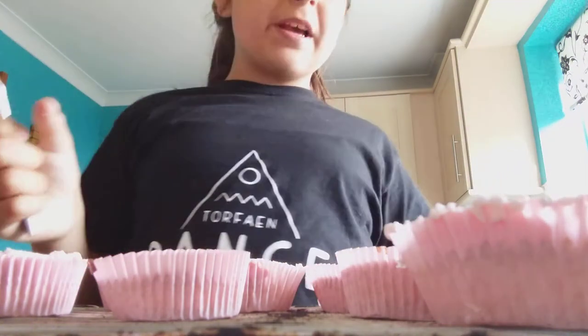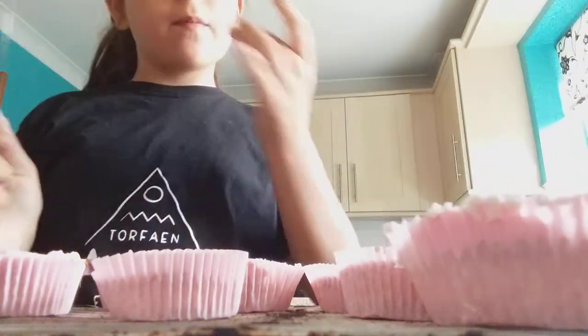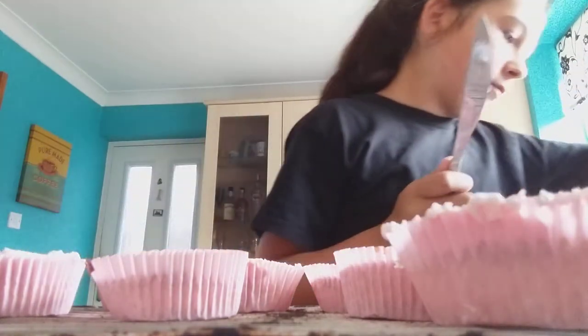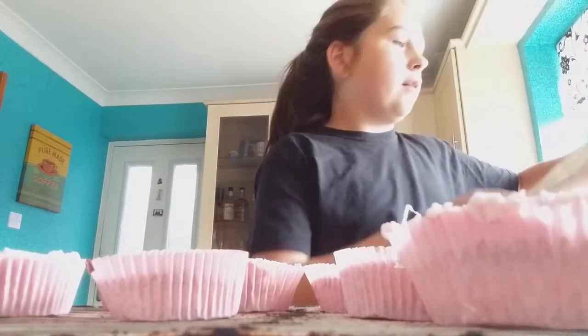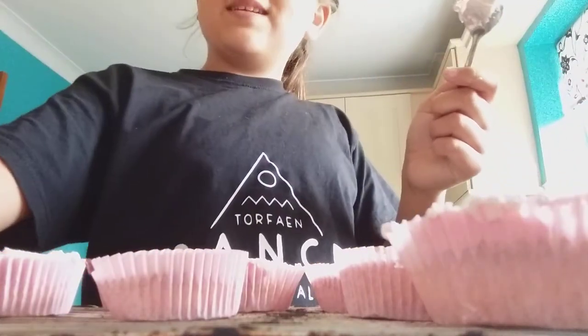Hello, welcome back to another video. If you don't know me, my name is Bobby, and today we're going to be cooking with Bobby. I've already done a few of them because I haven't got a lot of stories left, so let's do these quickly. See you when the first one is done.